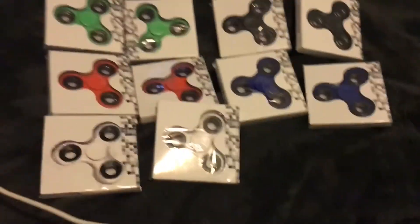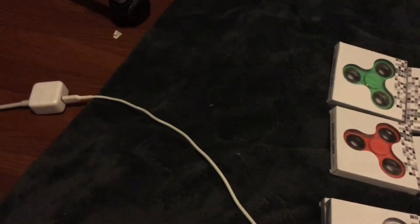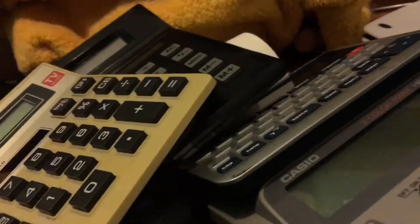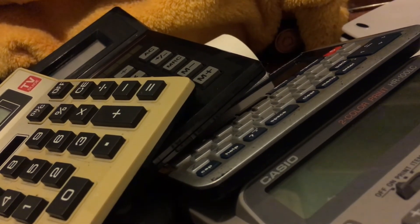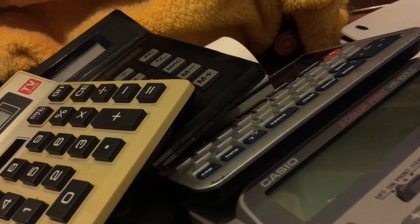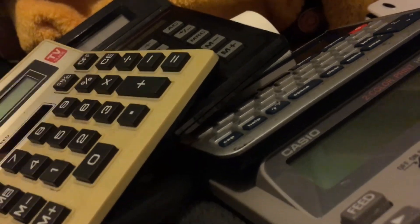Bonus: these are all my fidget spinners. I'm going to be giving these away when school starts to a bunch of students at my school. I know that these are not really trendy anymore, but I do think some kids will have enjoyment of these. Anyway, make sure to comment, like, and subscribe — every five comments on my newest videos at the time of release will get a shout out, but you have to say you liked and subscribed. Okay, bye!